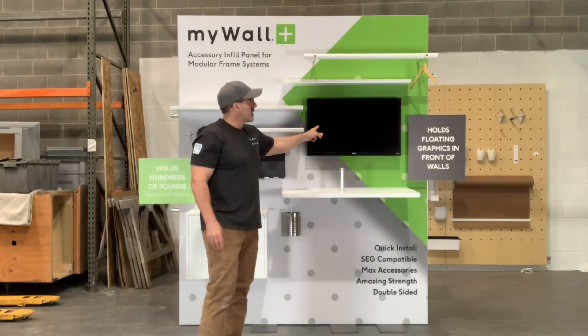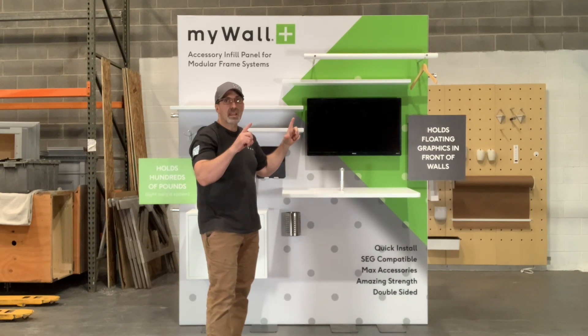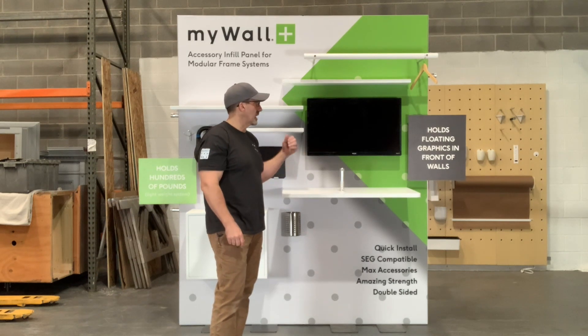For the monitor, we have yet to find any standard monitor holder or monitor bracket that doesn't fit within our system, and it's extremely strong — really easy.